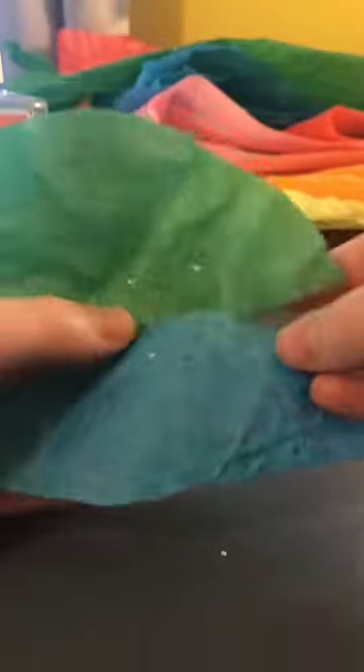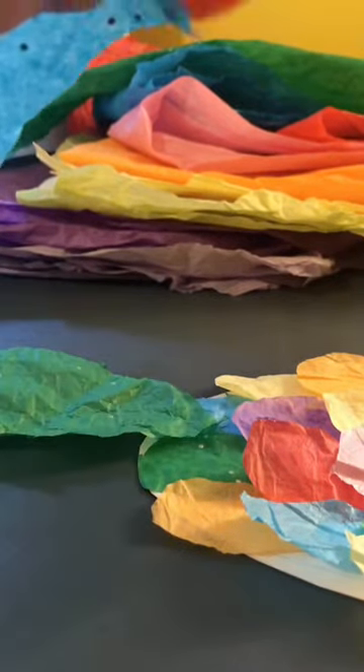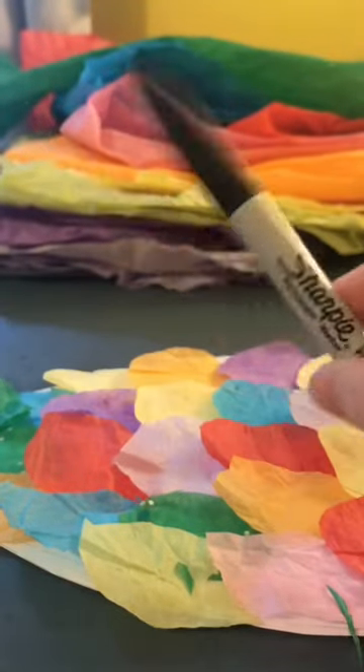Now you're going to glue your two fins onto the end of the fish. Last, you're going to draw an eye on your fish with your black marker.